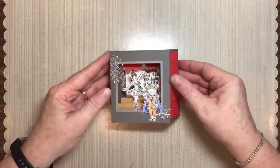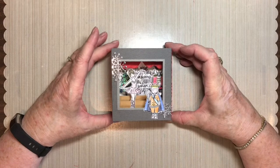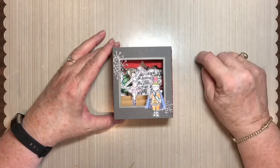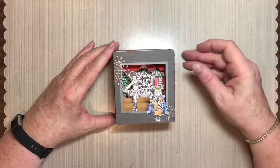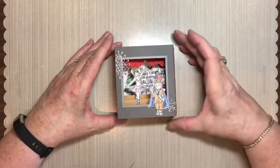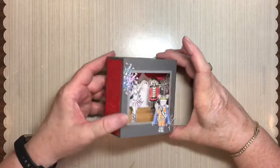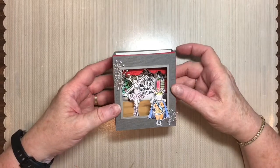This card easily adapts to use any other stamp sets you want. I can see using the cauldron Halloween stamp and die set for that — it would be just darling with a black card base. The card has a little sentiment on the inside with all of the figures, little mock curtains on the sides, and a curtain header at the top. It looks like a stage.